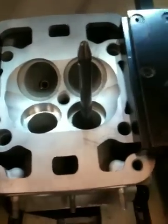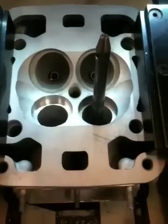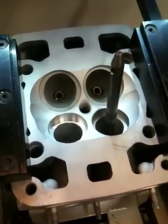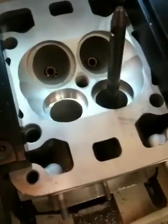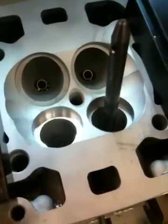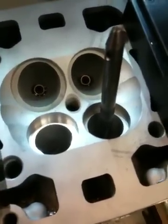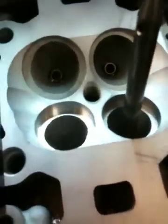What we're doing here today is we have a 996 set of heads that we're installing beryllium seats in, and we're going to use stainless steel valves. They're going to be oversized valves, and what you can see here is I've already bored one seat pocket out. You can see that this one, the shiny surface on it, has been recently bored, and this is the one we're about to bore for the correct press fit for the beryllium seats.